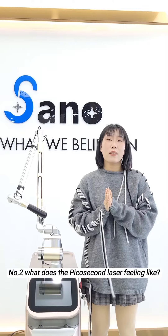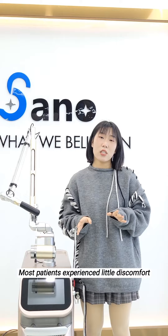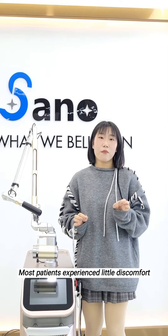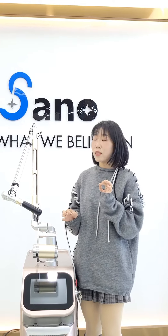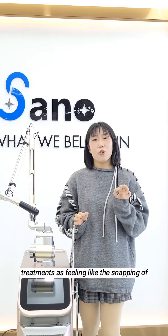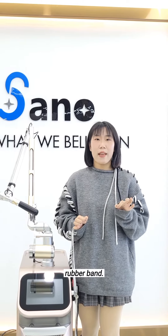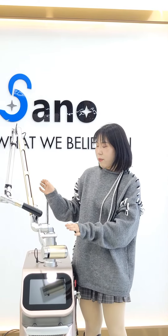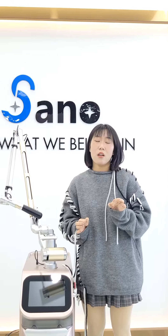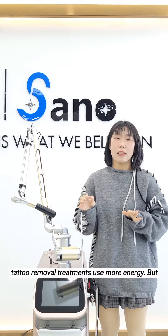Number two: what does the PicoTac laser feel like? Most patients experience little discomfort and describe the skin revitalization treatments as feeling like the snapping of rubber bands. The patient may feel more discomfort because the tattoo removal treatment uses more energy.